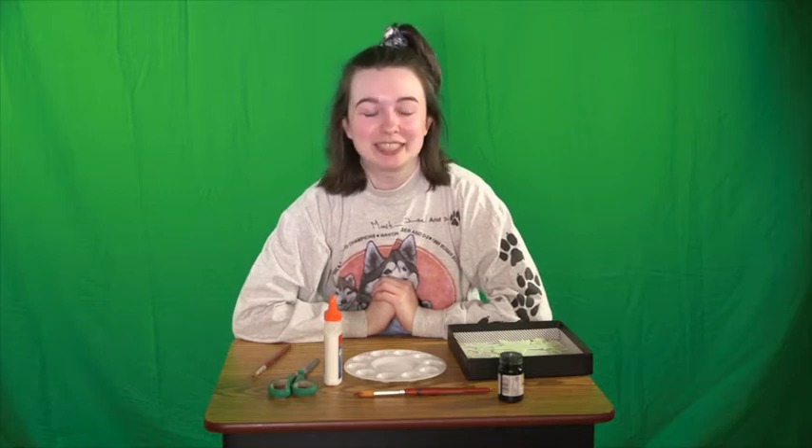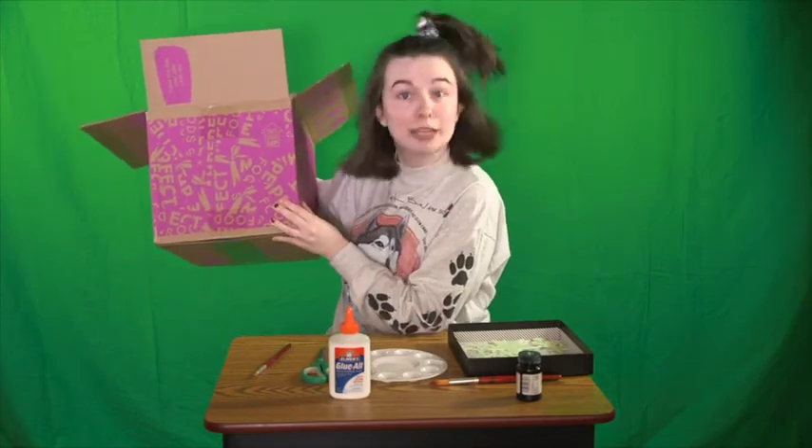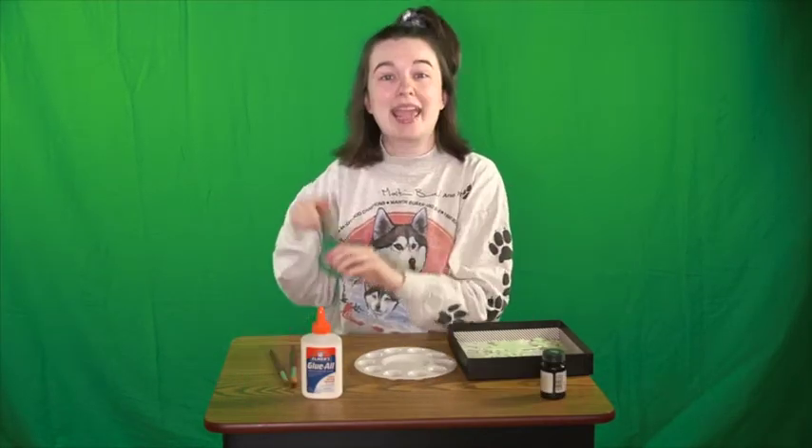Here's what you need for this craft: glow-in-the-dark stars — you can get these almost anywhere, online, at Target, or at the dollar store. A cardboard box (this one is from a grocery delivery), some glue, black paint, paint brushes, and scissors.